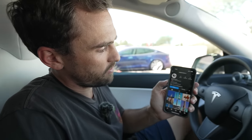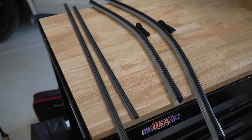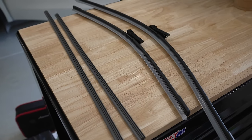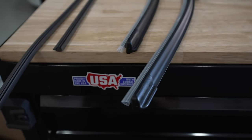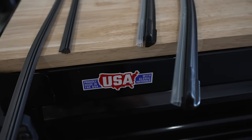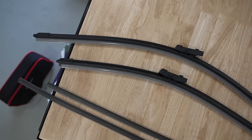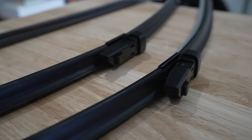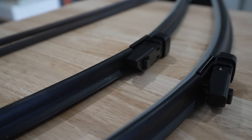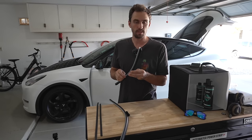Next is wiper blades — these should be replaced every one to two years depending on usage and how well they perform in the rain. The blades I have here are from DEDC and you can get them on Amazon, linked in the description. What I like about these is they come with two wiper strip replacements, so they'll last you several years.